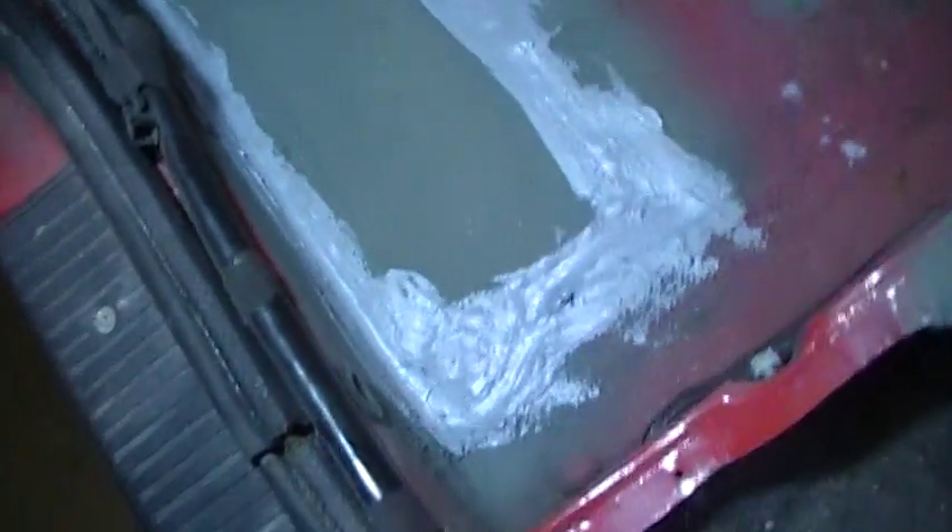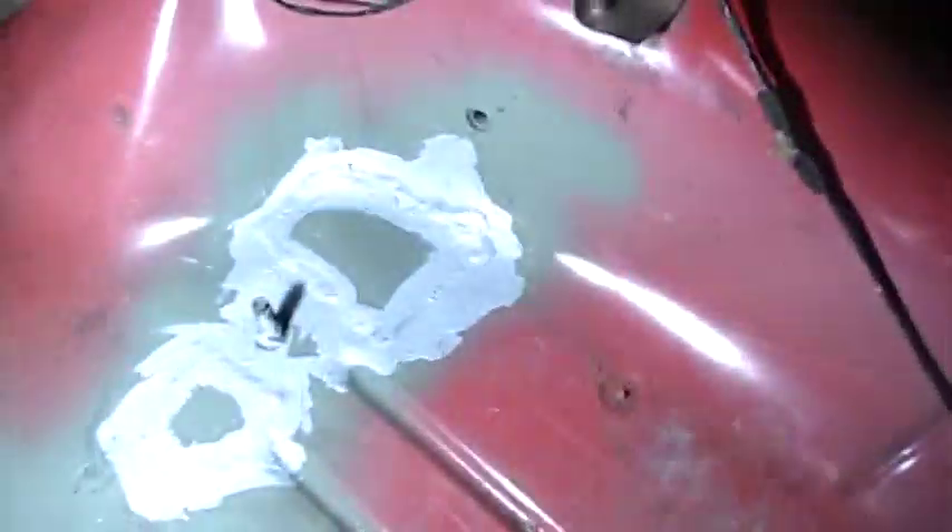Hey guys, just giving you a Jeep update here - these floors have been a pain. Using the old JVC camera; this one's got a light so it's not HD but it does a good job.